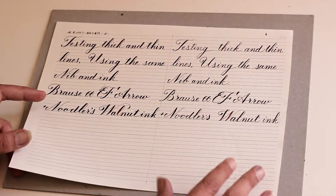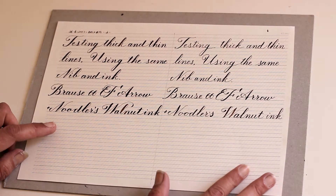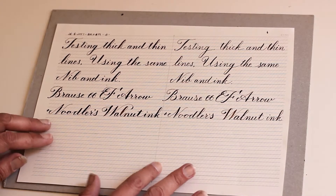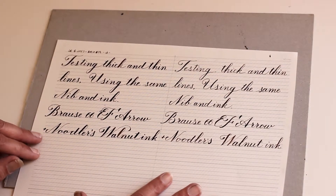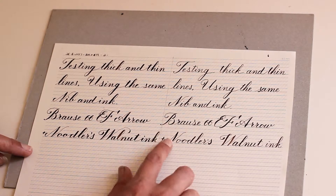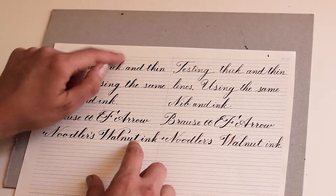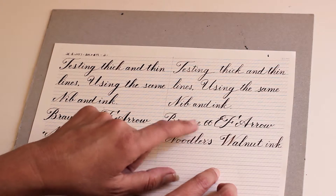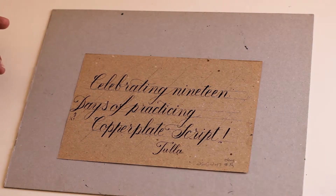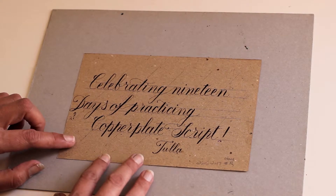And this is from yesterday, on better quality paper. Here I was trying to write the same text with the same ink and the same nib — one with applying more pressure and getting the thick down strokes, and one trying to write very thinly. This was also written yesterday on a very nice recycled old paper I found.